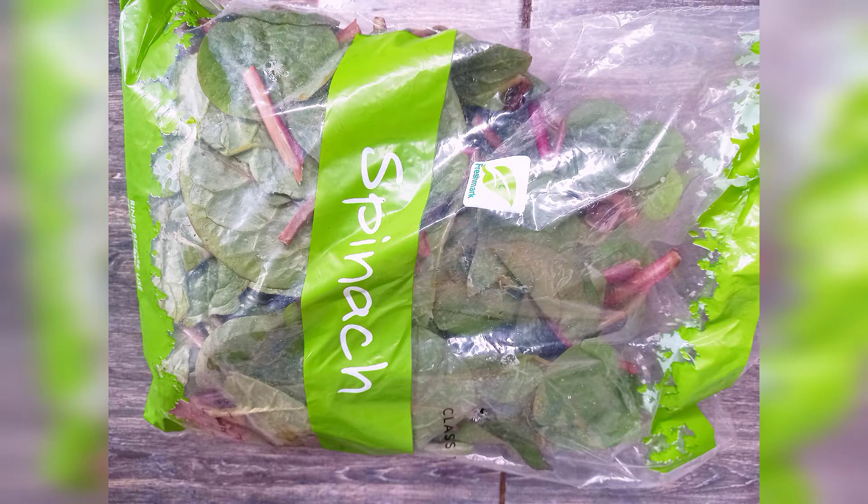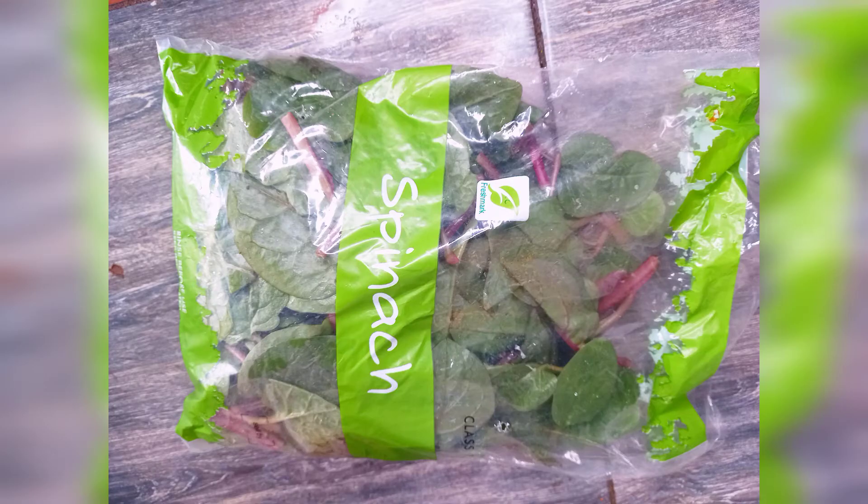Hello everyone, welcome back to Chinway's Kitchen. I trust that you all are doing well. Today's video is on how to cook Nigerian Afero with spinach vegetable soup.